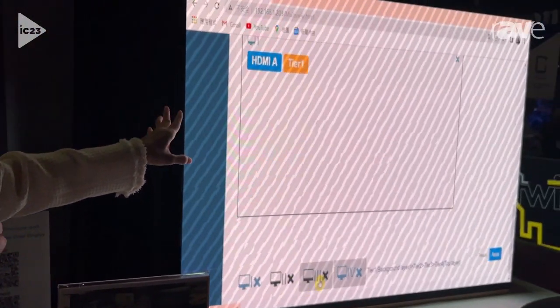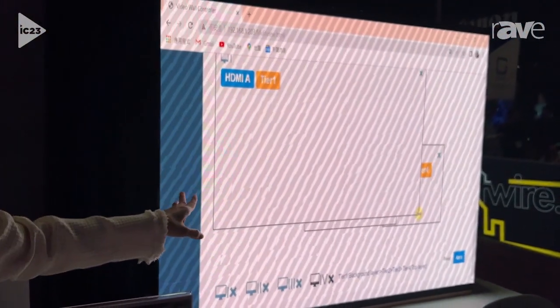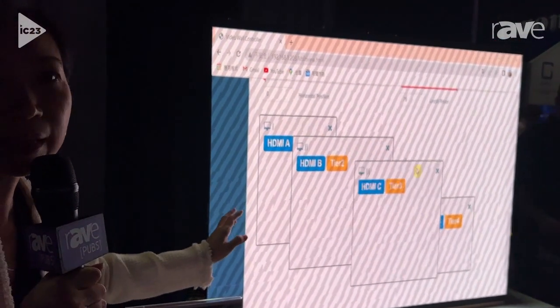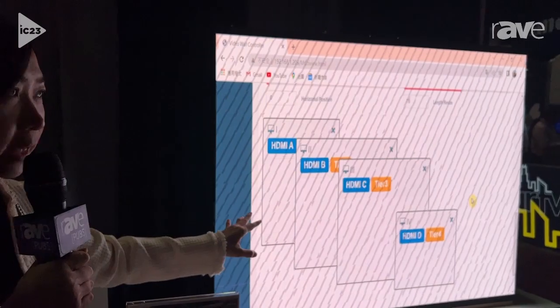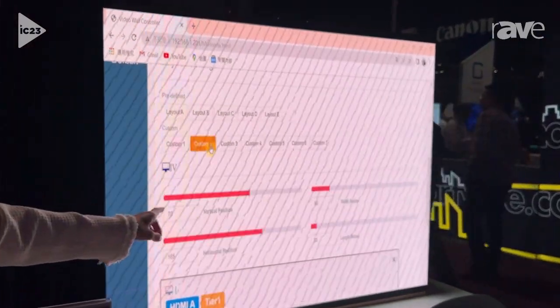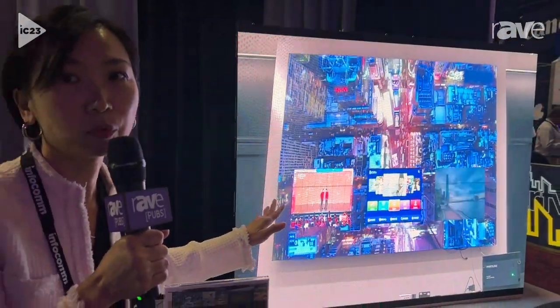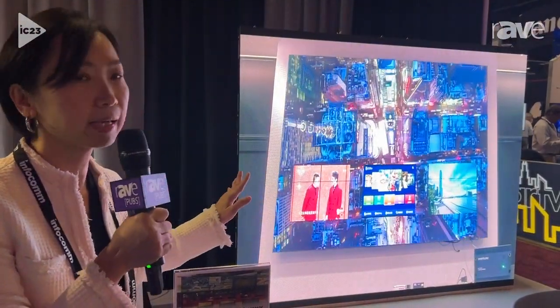And this is our brief demonstration. This is a web-based user interface. Users can control and set up it easily. Like we can see the resize, reposition, and you can customize different layouts on the video wall by yourself. That's very easy and simple.